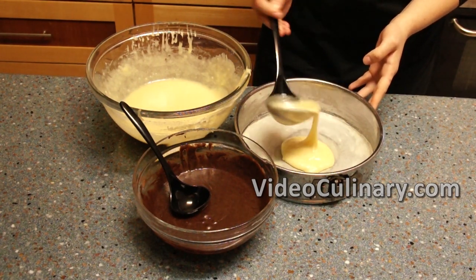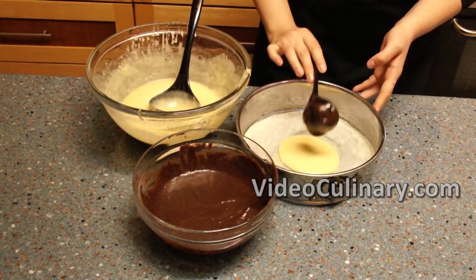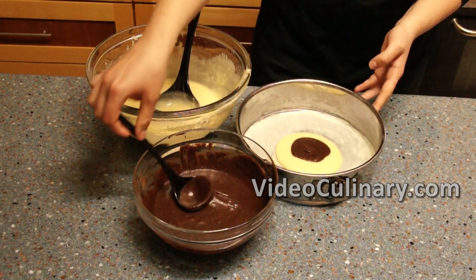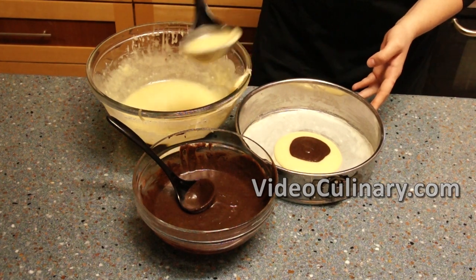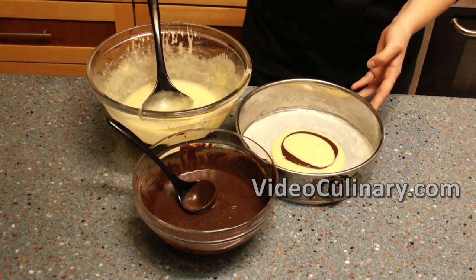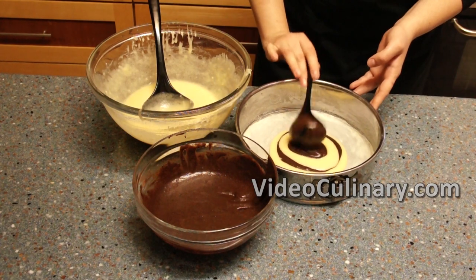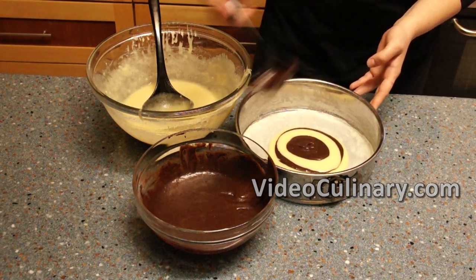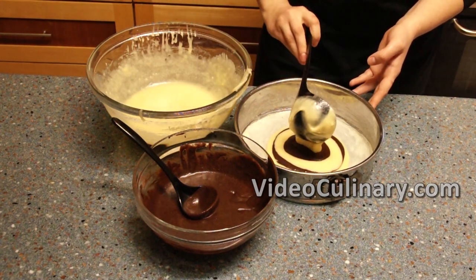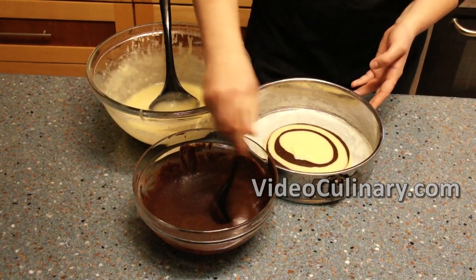Pour 1 ladle of the vanilla batter into the center of the cake pan. Use a small ladle or an ice cream scoop to pour the chocolate batter into the center of the vanilla batter, and continue until you've used up all of your batter. The ladle you use for the vanilla batter should be 3 times bigger than the ladle you use for the chocolate batter.